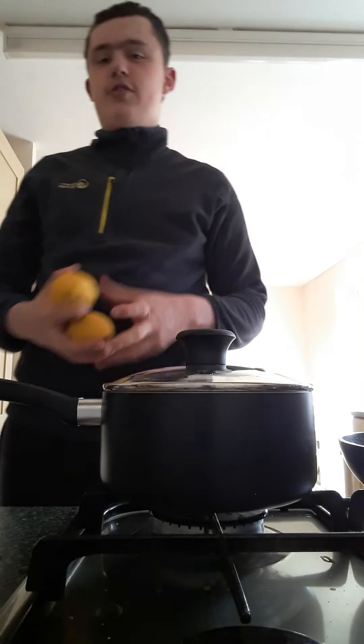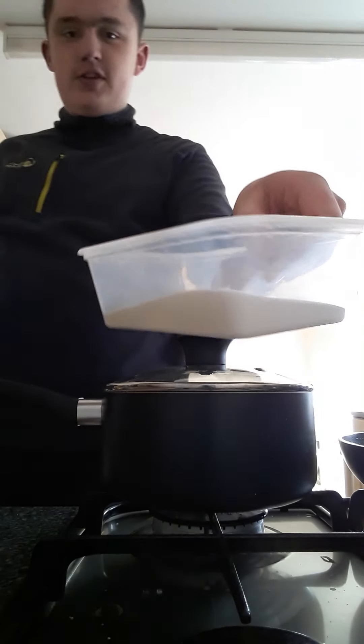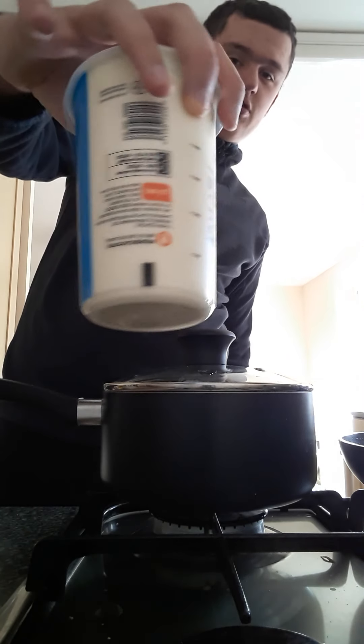First off we're going to have to go through the ingredients: two large lemons, 150 grams of sugar, and a 600ml pot of double cream.